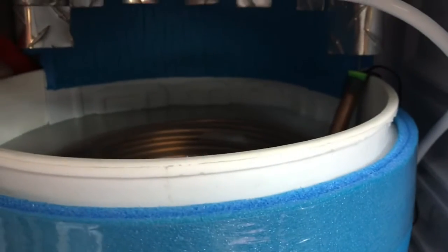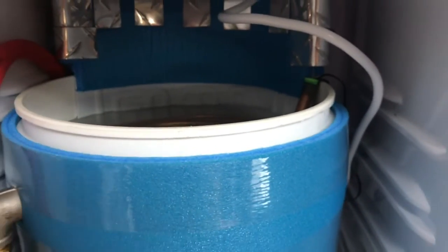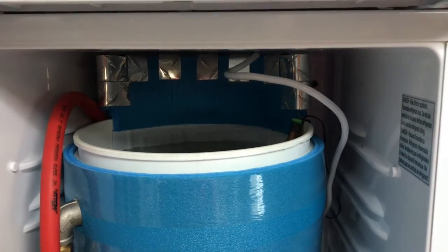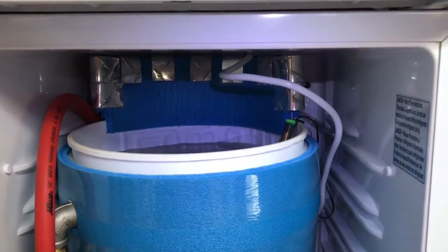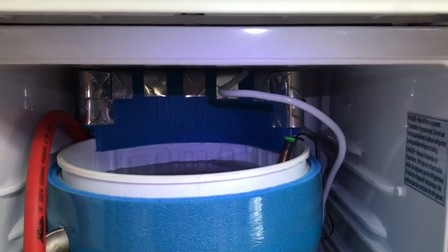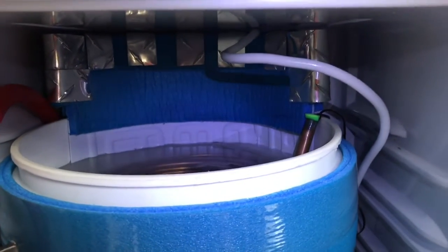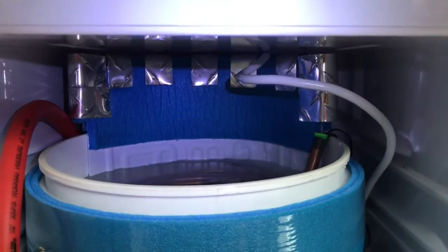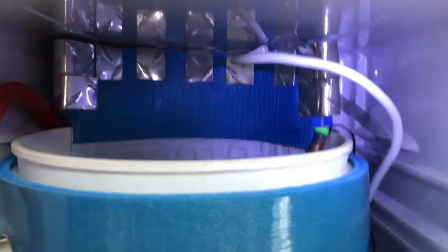The key to this was getting that cooling plate submerged in the water. I tried doing this just by putting a bucket in the refrigerator and having the cooling plate in the air — no way you're going to get enough heat transfer between that plate and the water through air. I had to get that plate submerged in the water.